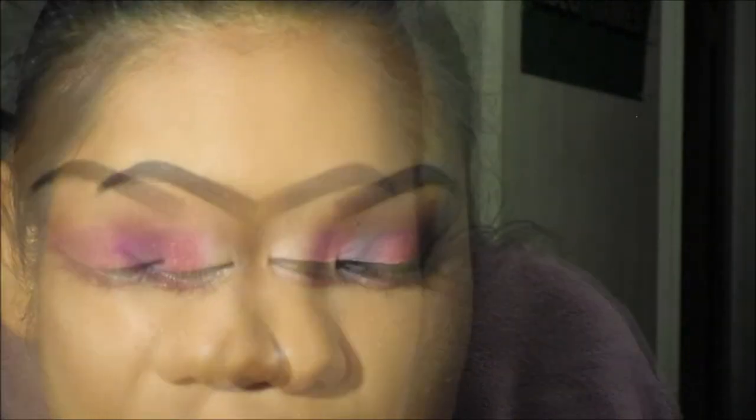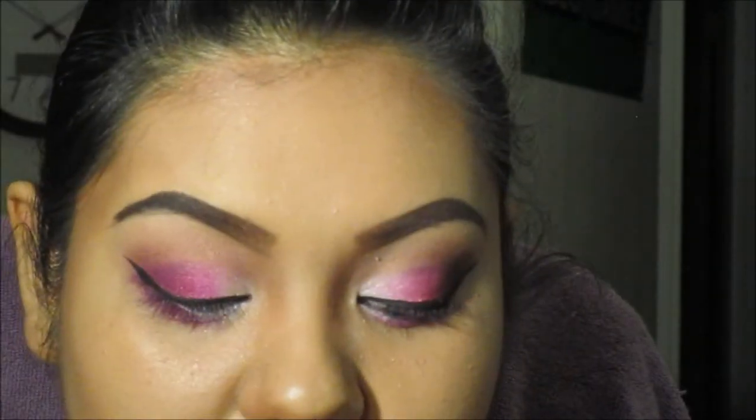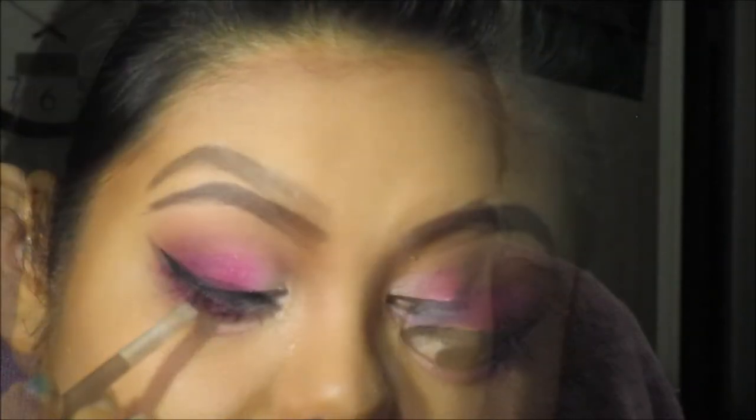Now I'm going to show you how to do the liner. I like using NYC's liquid eyeliner — you want to start from the middle. I also like L'Oreal's Black is Black liner. I get it underneath my lid. I don't recommend using this on your waterline because it will sometimes smudge. I prefer you use a waterproof eyeliner so it stays in place.